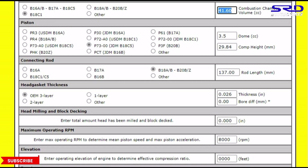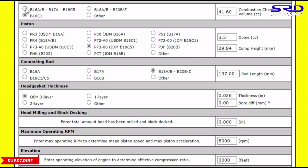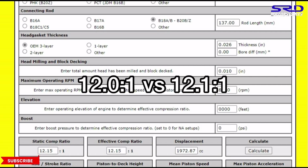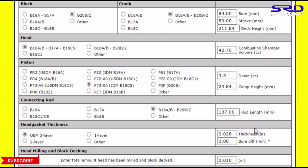Now switching to the GSR head — 41.6cc chamber — let's calculate: 12.08:1 compression, right at 12:1. But if we go back and resurface the B16 head 0.010 of an inch (0.25mm), we get 12.15:1. So when people say the GSR has more compression, you can resurface the PR3 head to match or exceed it.